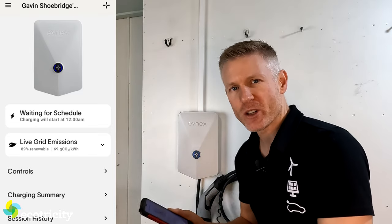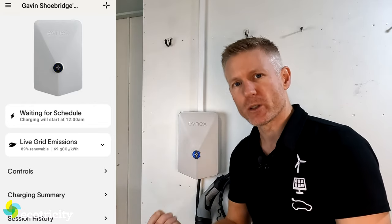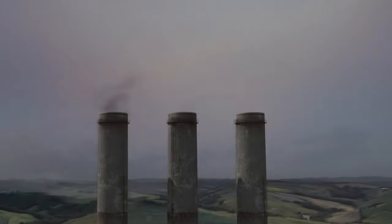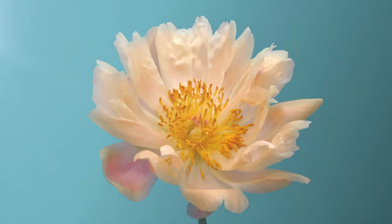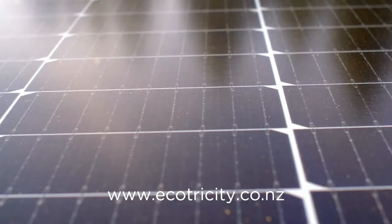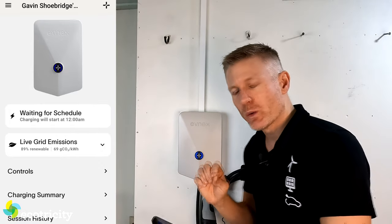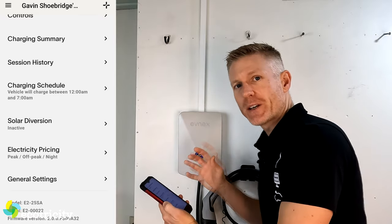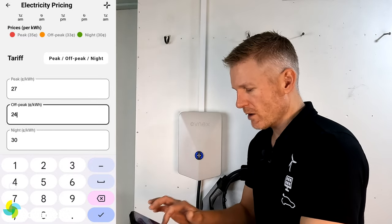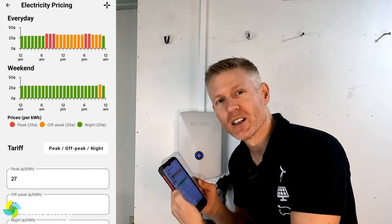First thing to notice is live grid emissions — that shows you at a glance how clean the national grid is at that moment. That's really information for people who haven't yet moved to Ecotricity, because Ecotricity's electricity is climate positive — not just clean, not just carbon neutral, but actually climate positive. If you want to make an actual impact on climate change, sign up at ecotricity.co.nz. Once your charger is installed, scroll down and enter your electricity pricing to figure out how much you're spending to charge your car — for example: 27 cents peak, 24 cents off-peak, 20 cents night rate. A graph at the top will then track how well you're sticking to your preferred charging schedule.